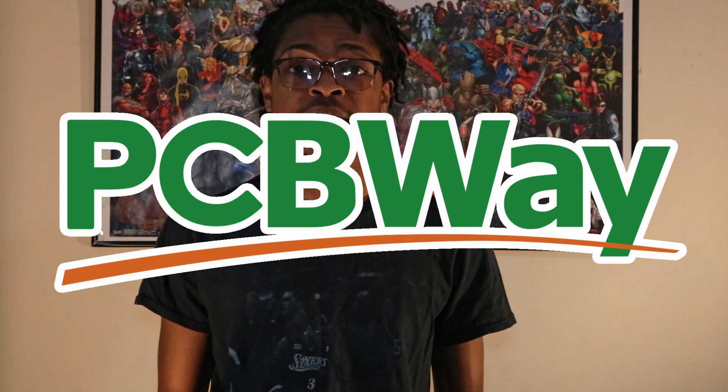Hello everyone, welcome back to Stuart Technologies. In today's video I'll be going over how I created this Wi-Fi controlled LED lamp that I call the Emotion Lamp. Huge thanks to PCBWay, the sponsor of today's video, for providing me with the PCBs for this project. More on that later in the video.